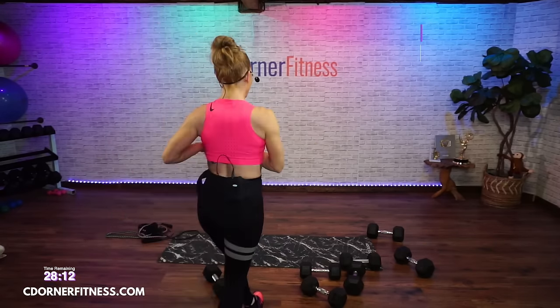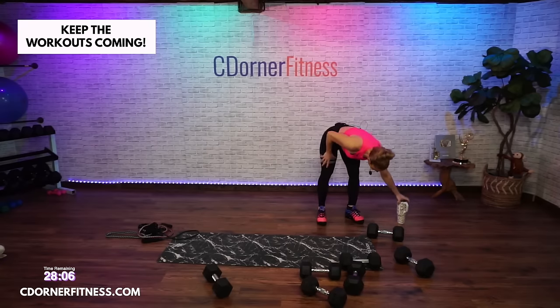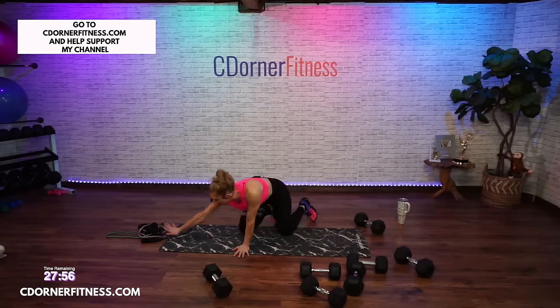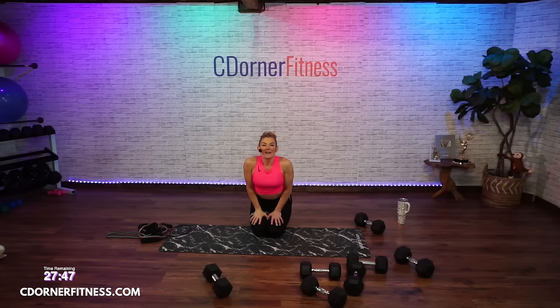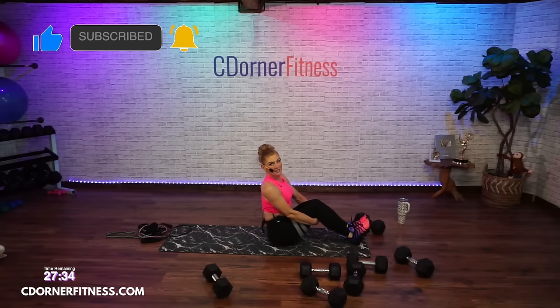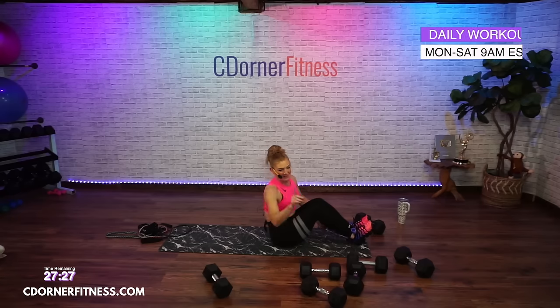Grab yourself a drink — we're going to go back to abs and core. I also want you to remember: people think you have to be sweating like crazy for it to be a good workout — that is wrong. And if you're not doing cardio, you're not getting a good workout — also wrong. Also, people think that if you lift heavy weights you're going to turn into Arnold Schwarzenegger — you won't.